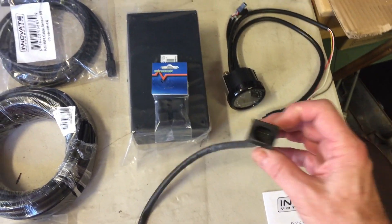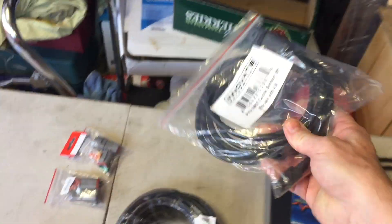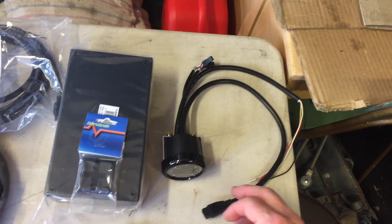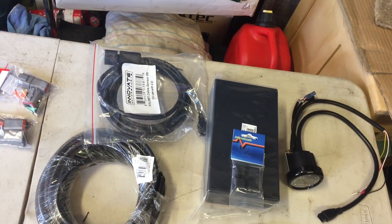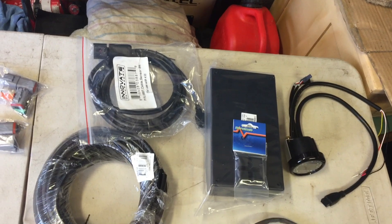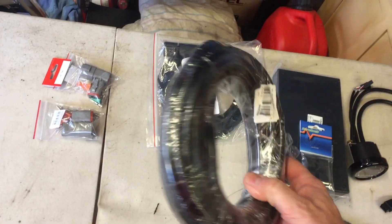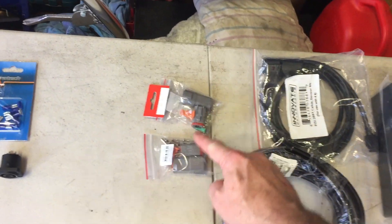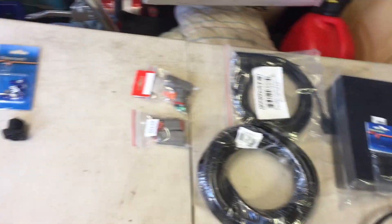On the other end of the oxygen sensor is a cable that connects to this connector, which connects onto another connector. However, that cable is only eight feet long and for some of the cars I'll be working on that may not be long enough, so I'm going to extend it with another couple of metres of wire.